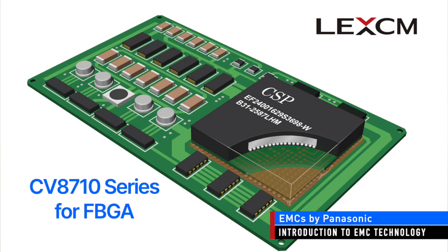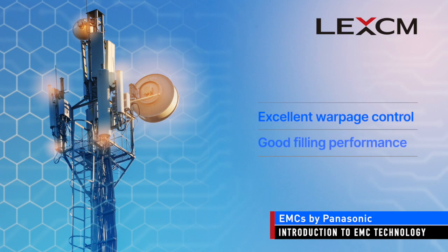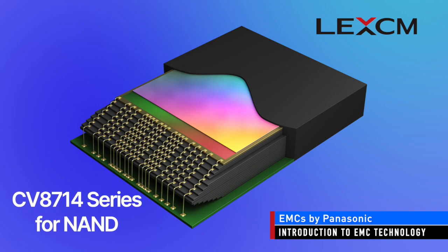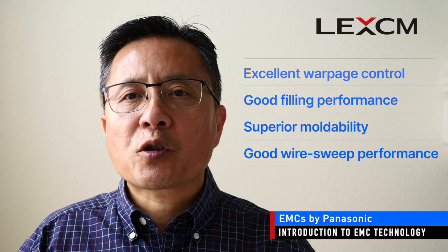Let's take a quick look at two different types of EMCs to tie together the topics discussed so far. The CV8710 series are epoxy molding compounds in tablet format used for fine pitch ball grid array packages by transfer molding. These products offer excellent warpage control and good filling performance, and are commonly used in packages for high performance digital applications. The second series are epoxy molding compounds used for NAND memory packages by transfer molding, offering excellent warpage control, good filling performance, superior moldability, and good wire sweep performance.